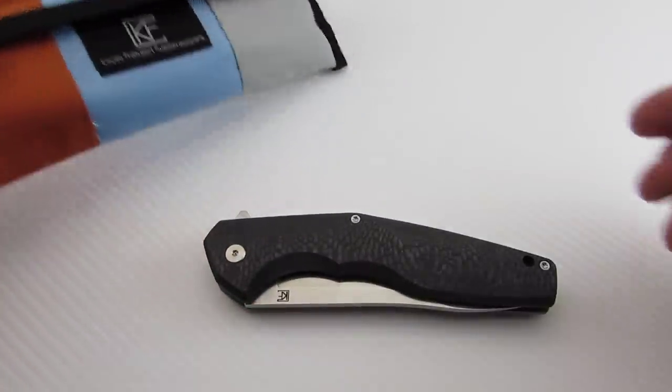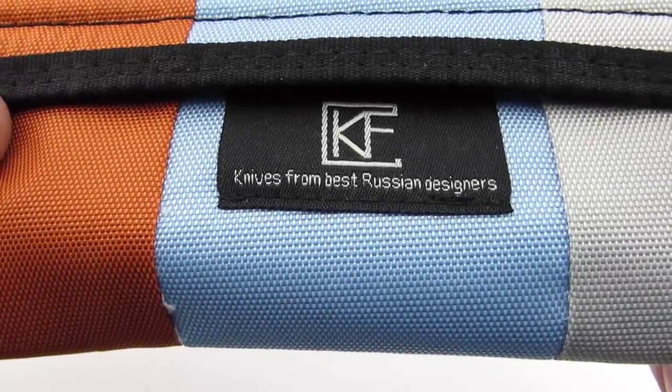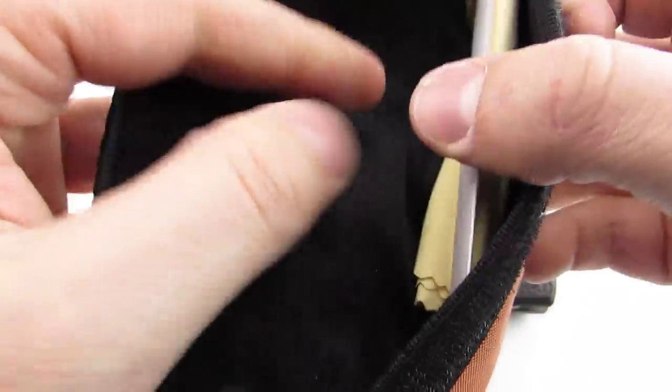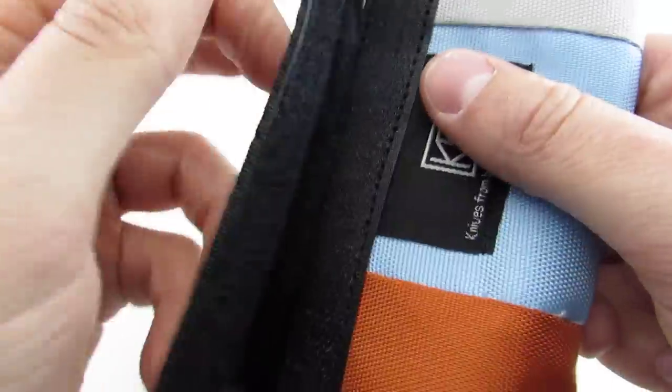So here's how the knife comes. It says 'knives from best Russian designers' — just a nice little pouch, felt lined, certificate of authenticity, a little gold terrycloth there. So that's how the knife ships.